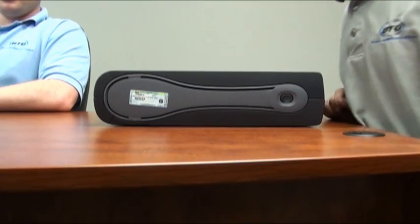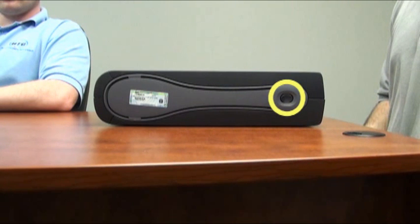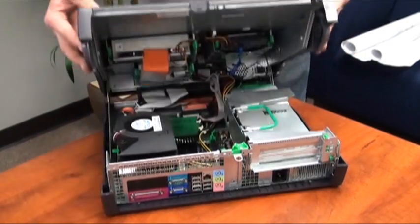To open up the case, first take note of the small oval buttons on either side of the computer towards the back. Press both buttons in at the same time and lift upwards and towards yourself.